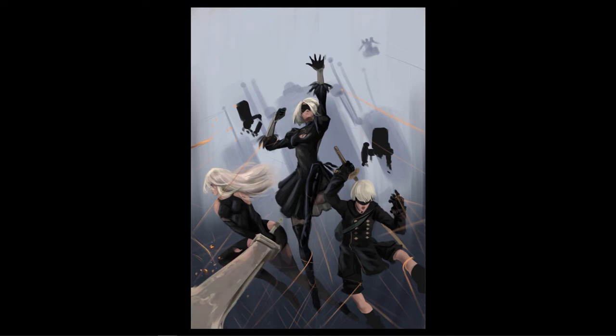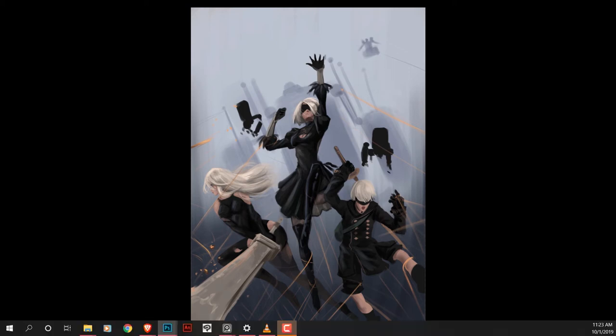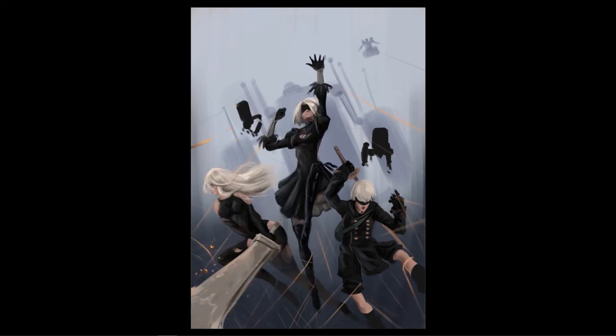For the background, I've roughly painted in a Goliath-class machine from the game for storytelling purposes, and it also helps with the composition. While I paint that, I want to talk about the story of the game and how it shaped this artwork.